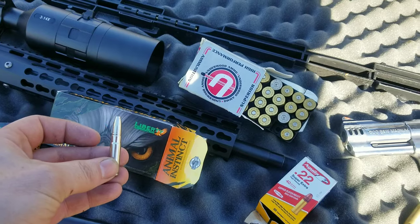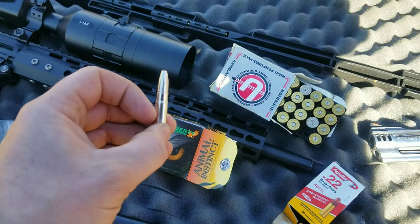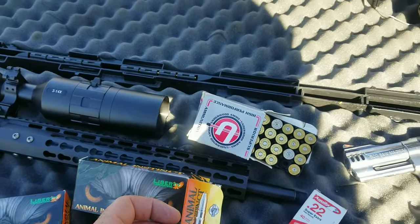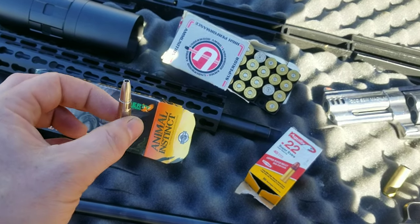They're expensive — about $50 a box — but they'd be awesome for coyotes, which is what I got them for. I'm going to put them in the 300 Blackout here. We've only got a couple water jugs left; the 500 Mag was a bit more intense than I thought, so make sure you check that video out.